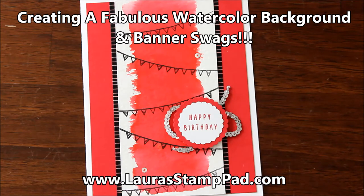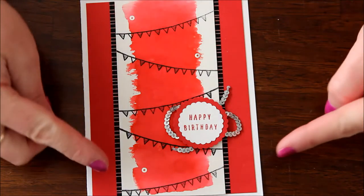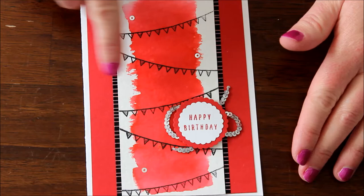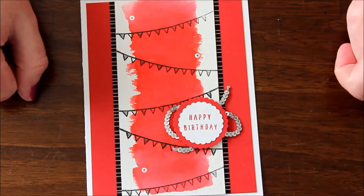Hello Stampers and welcome to Laura's Stamp Pad. Today I'm going to show you two new products that are super fabulous. One of them is this amazing background using the Brusho Crystal Color, and the other one is getting that perfect swag in all of my banners using the Stamparatus tool. So let's get started.